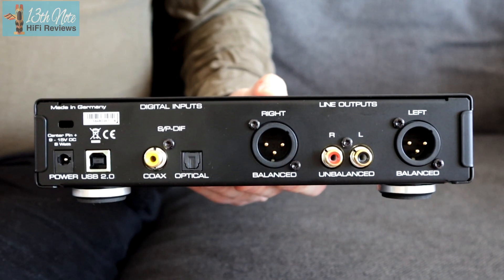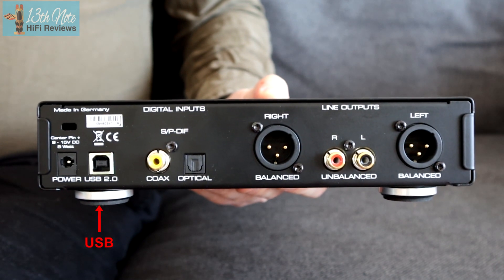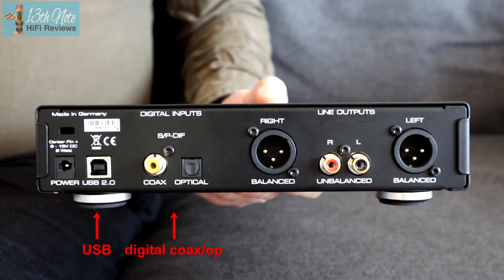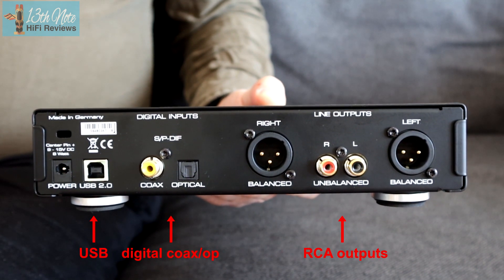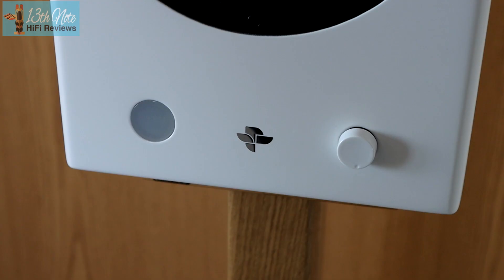Looking at the back of the case, you've got a quite conventional setup. There's a USB 2 input so you can take input from your PC, laptop, server, or Roon server. You've then got a coaxial RCA input, an optical input, and left and right phono outputs to your preamp or integrated. You've also got balanced outputs, so you can use this just as a DAC or as a preamplifier into your powered actives or power amplifiers.